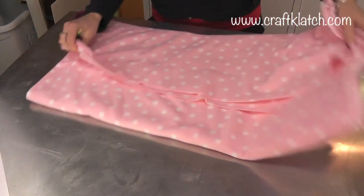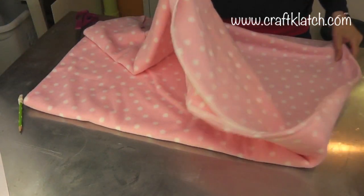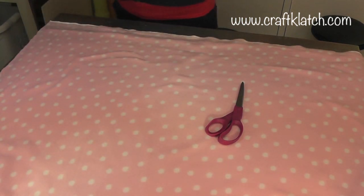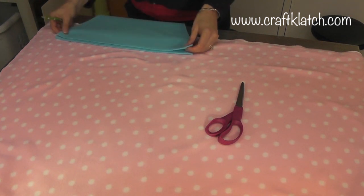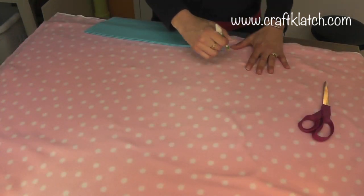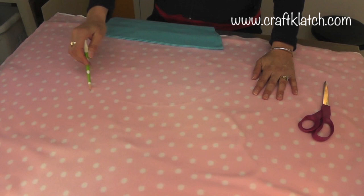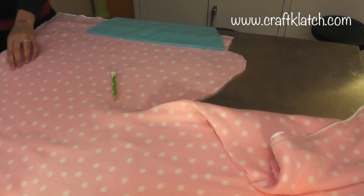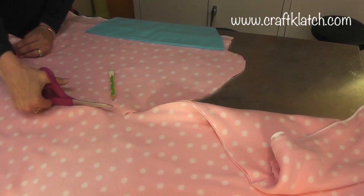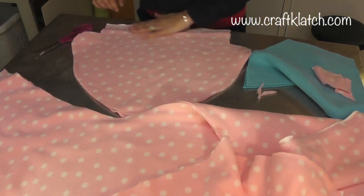Now I'm going to set that aside and work with this pink fleece. It has the same pattern on both sides, so you don't have to worry about which side is in and which side is out. I'm going to do the same thing — you can freehand it or not, it's up to you. I'm going to freehand it and use the base to make sure I have the right width for my cupcake top. I'll fold that piece in half to get the same shape, and now I have my two pieces of the cupcake top.